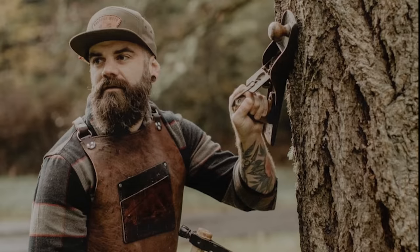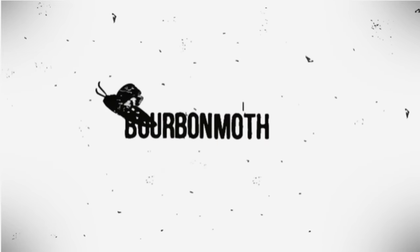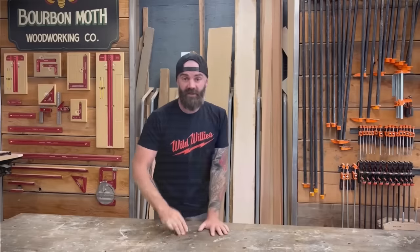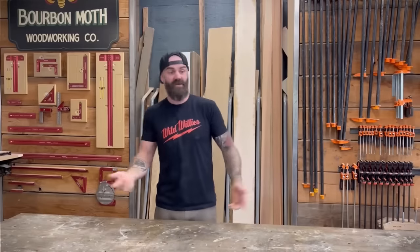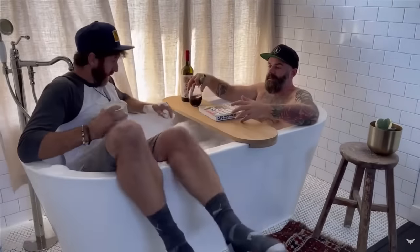Is this man lying to you? No. Is he pulling the wool over your eyes? No. Is he really who he says he is? I guess so, probably. Bourbon Moth Woodworking is a YouTube channel with almost 1 million subscribers, featuring Jason Hibbs, a mild-mannered jokester dad from Oregon whose unassuming public persona may hide something that could shock you — or maybe not.